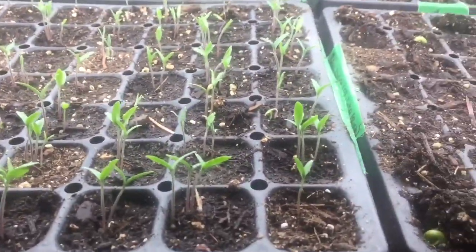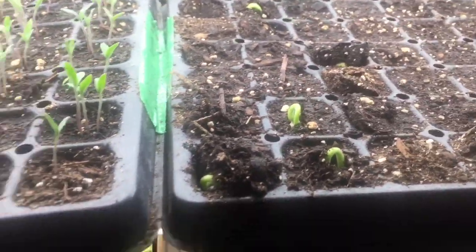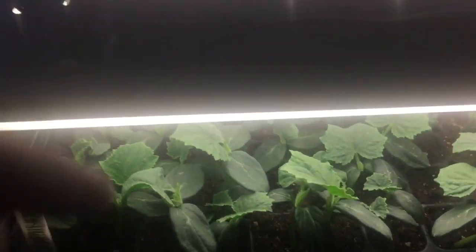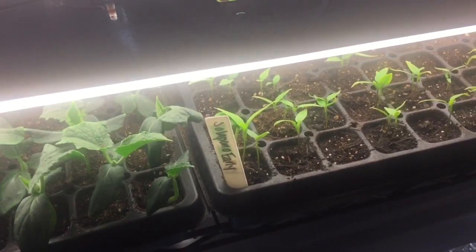We've got a lot of growth and germination in here. These are all tomatoes, I believe these are sunflowers and peas, and down here I've got more tomatoes, cucumbers coming in, and peppers over here, and down here we've got more peppers.